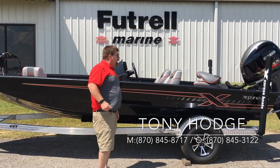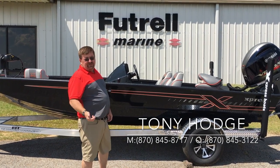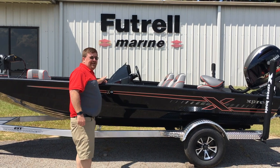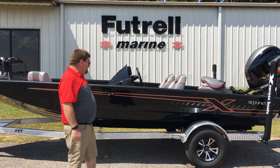This particular boat has the high performance package, which includes the hot foot, the trim on the wheel, and the six-inch manual jack plate. It also has the new Infiniti stereo system, which is super, super nice — you'll see that in a minute.